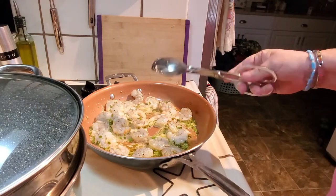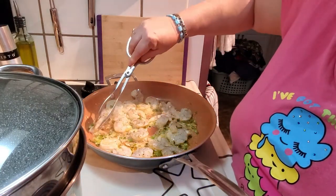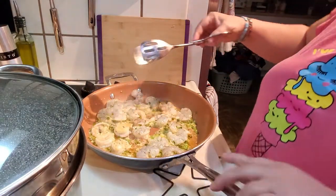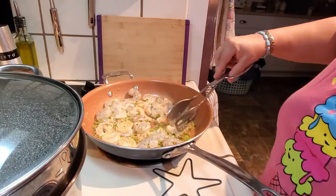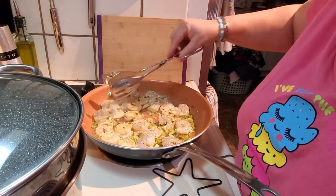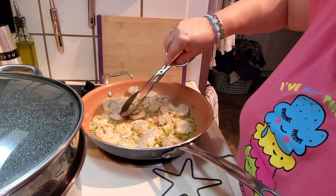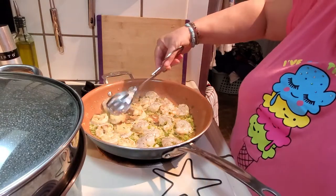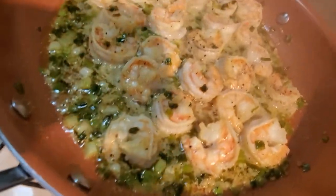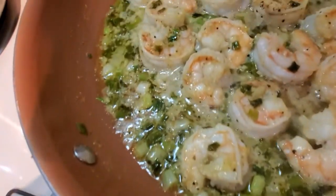I don't want to overcook my shrimp, so I'm just going to go ahead and start turning it. There we go — isn't that pretty? These are huge. I have leftovers. You do smell-o-vision. Look at that. Isn't that pretty?